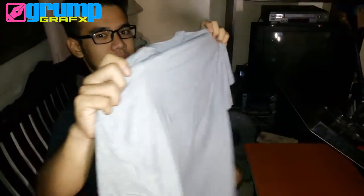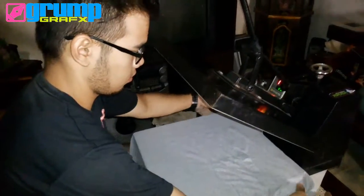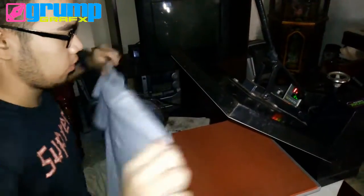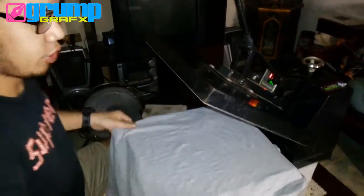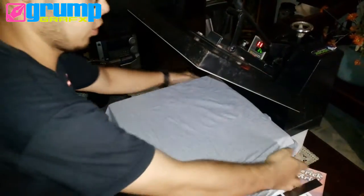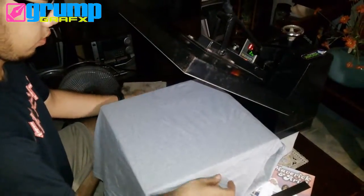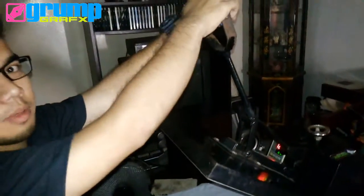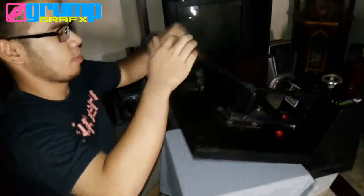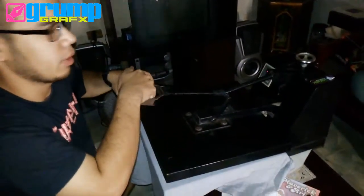Now I'll place the shirt into the machine. Make sure that you place the shirt in the proper position, just like that, and give it a little press for about 2 to 3 seconds to remove the crumpling.